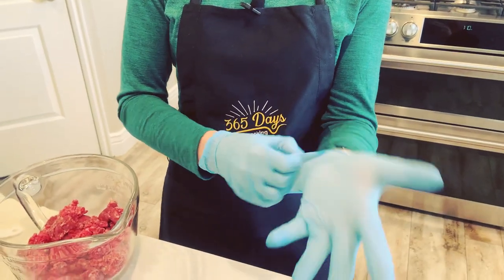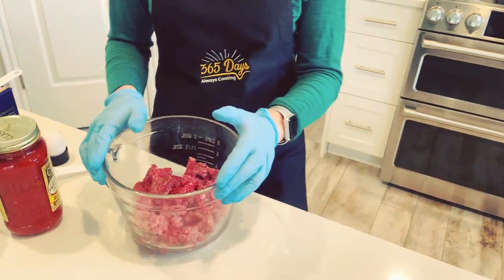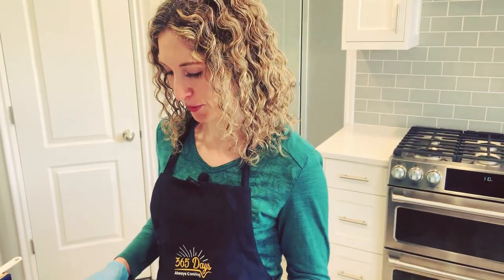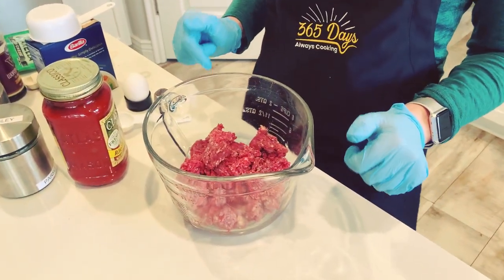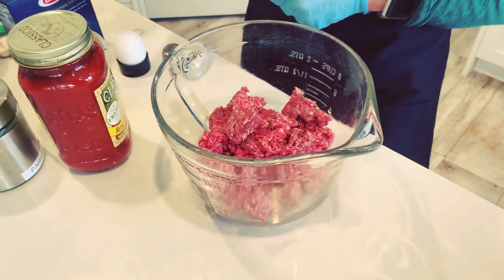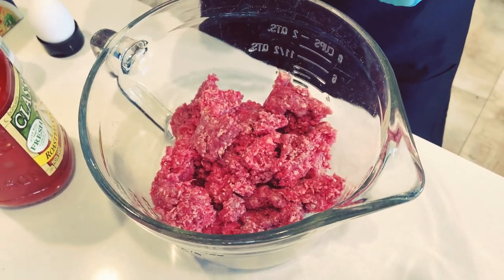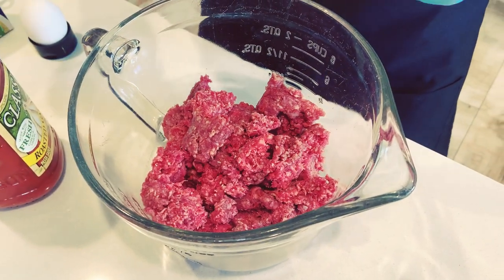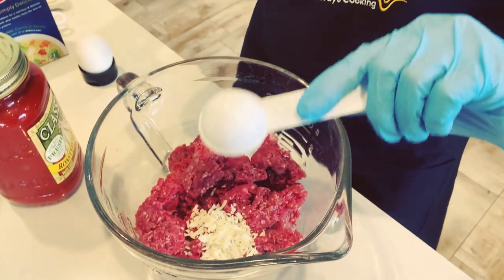I like to use gloves when I'm mixing meatballs just because it doesn't get so messy. If you don't have them, just make sure your hands are nice and clean. We'll be mixing together the meat — this is just one pound of extra lean or lean ground beef. Something that's not so fatty, or else it'll just be greasy and gross. So make sure it's lean.